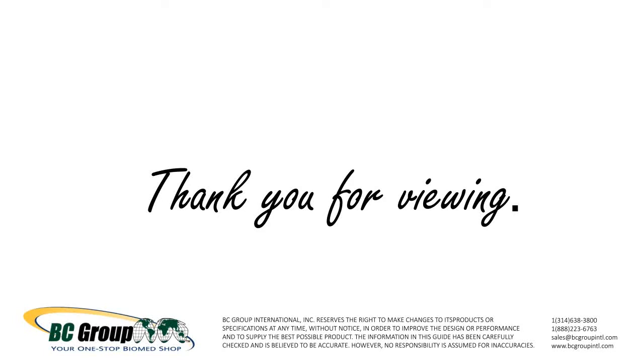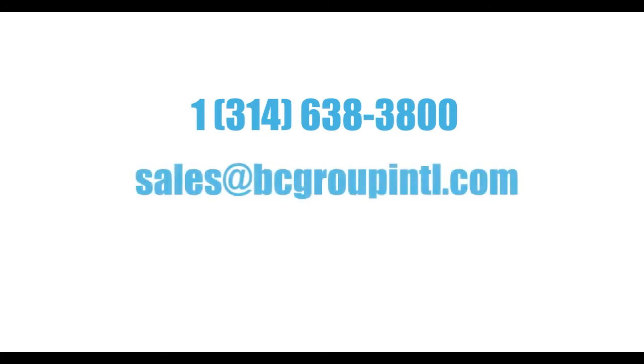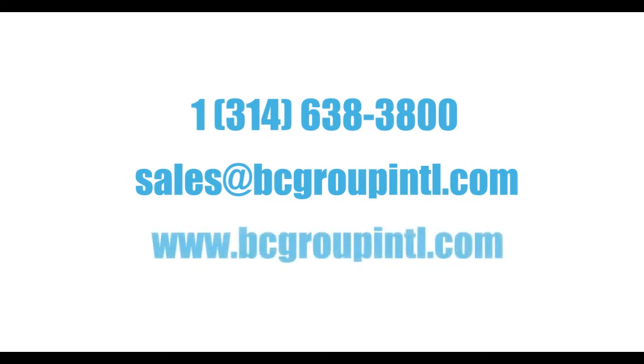Thank you for watching. If you have any questions or would like more information about the ULT 2020, please contact us at 1-314-638-3800 or email us at sales@bcgroupintl.com. For more information about our line of BC Biomedical Products, please visit us at www.bcgroupintl.com.